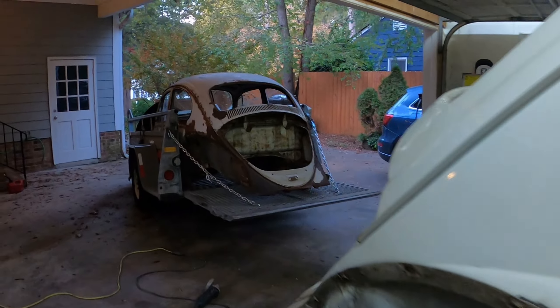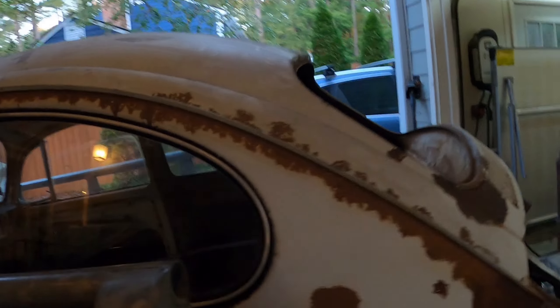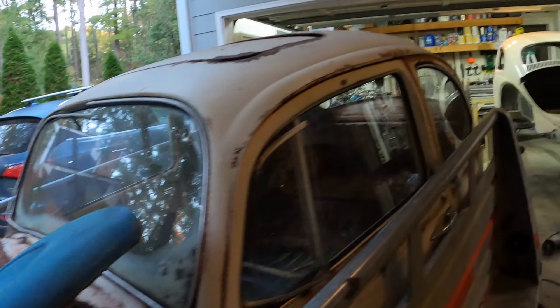I've thrown in the towel on the 65 body - there's just too much rust and too much work. I've taken off what I wanted to take off and it was just going to be too much work, and I'm not experienced enough to do it.